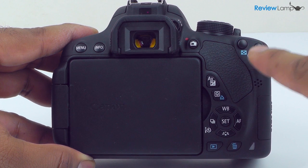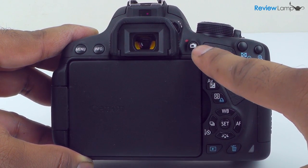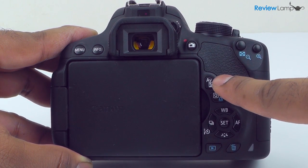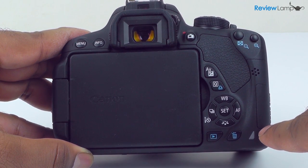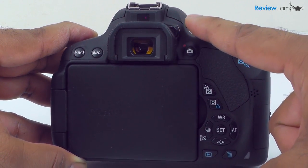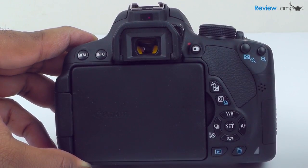The rear face has the focus zoom buttons on the top right-hand corner, with the button for movie recording and live view to the left. Below that is a slew of buttons you will find in almost every DSLR, and all the way at the bottom, you have the playback and delete buttons next to the access lamp. On the top of the rear face is the optical viewfinder with its tiny dioptric adjustment knob, and to the left of this are the menu and info buttons.